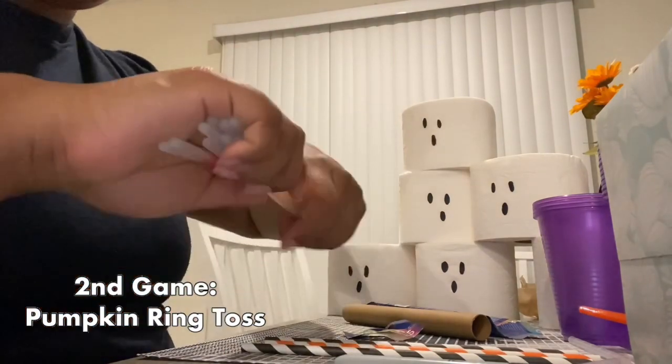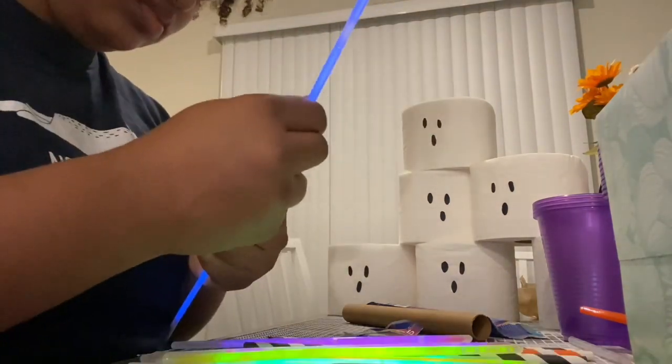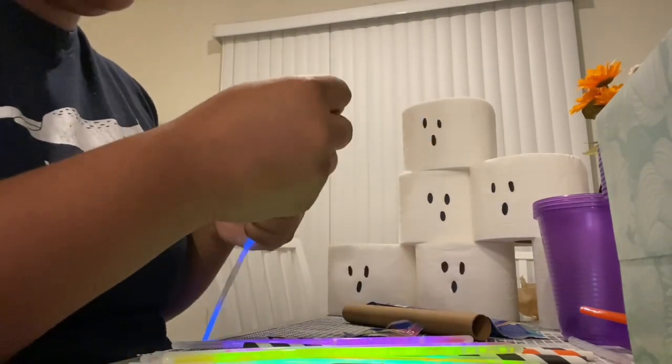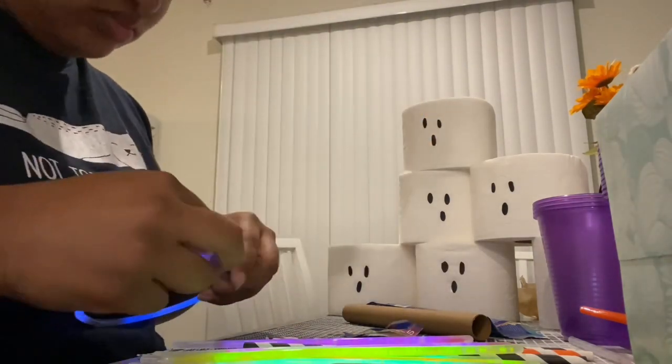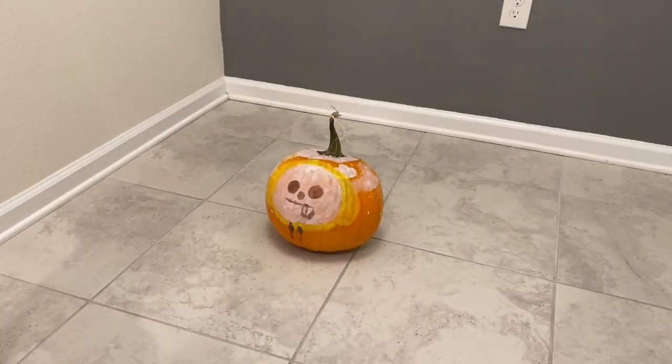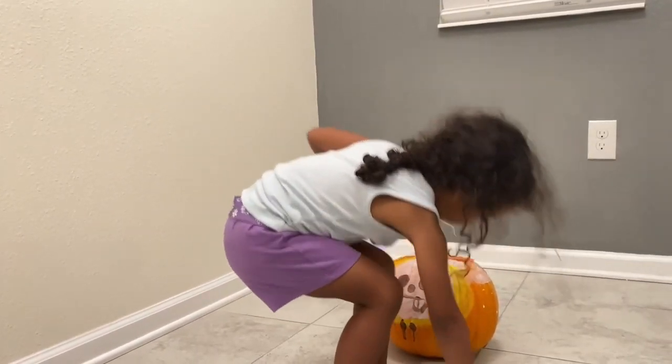Next is pumpkin ring toss. I took some glow sticks and connected two together to make a bigger ring. Then use your larger pumpkin for this one — try to choose one with a large stem at the top — and just go ahead and play toss.